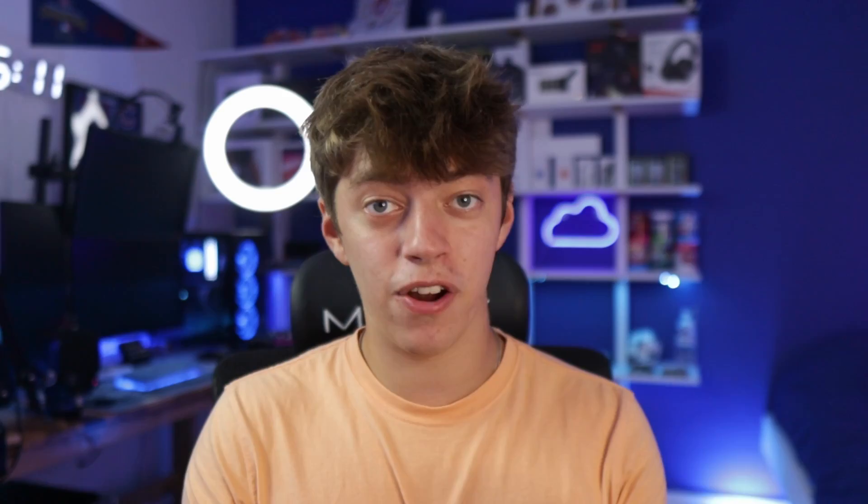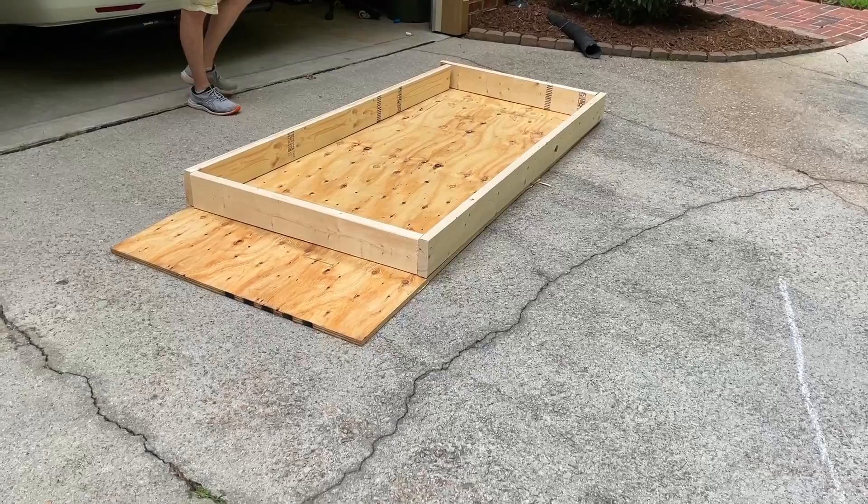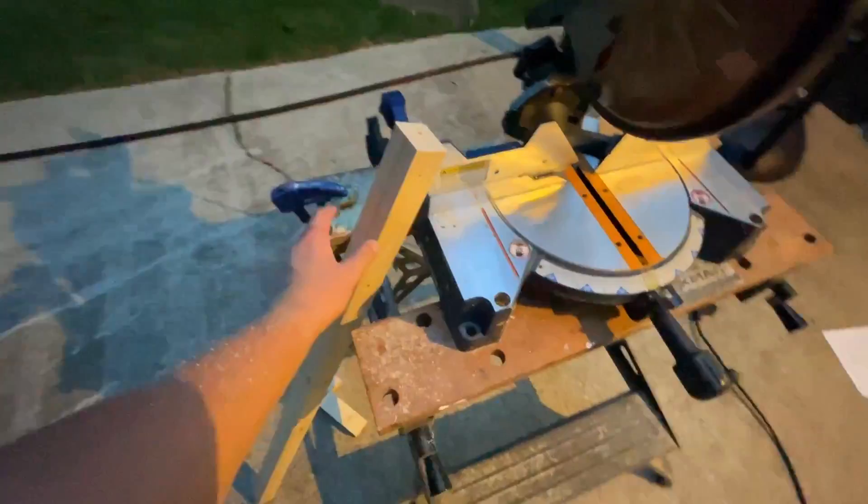Thanks to my dad and the very detailed sketch up he made, it was super easy. All we had to do was look at the designs and cut the four 2x6s and four 2x4s to the exact length they needed to be, then put the puzzle together. We essentially made a box of 2x6s and used 2x4s to fill in the gaps. We also ripped a 2x4 in half and used it to support the plywood that would sit on top of the frame. With the frame done, the next step was to make sure the bed fit perfectly in my room, so we took it upstairs and dry fitted it — but we ran into a little bit of an issue.